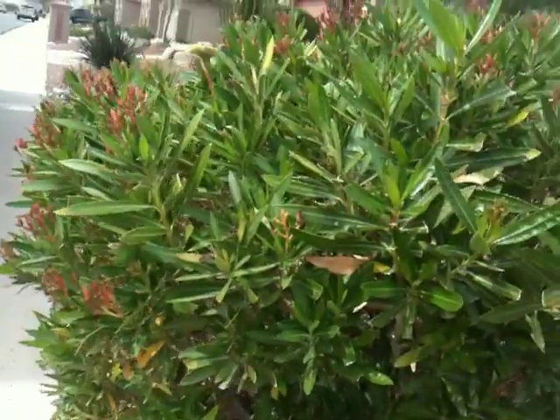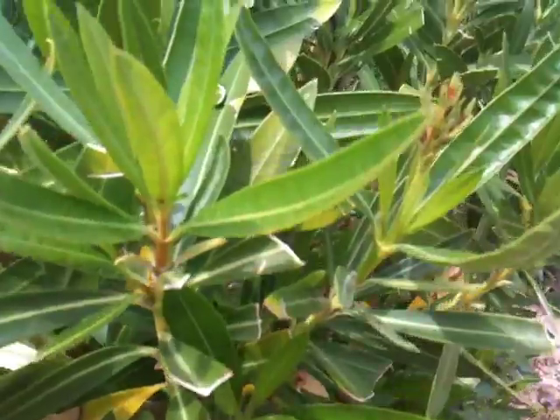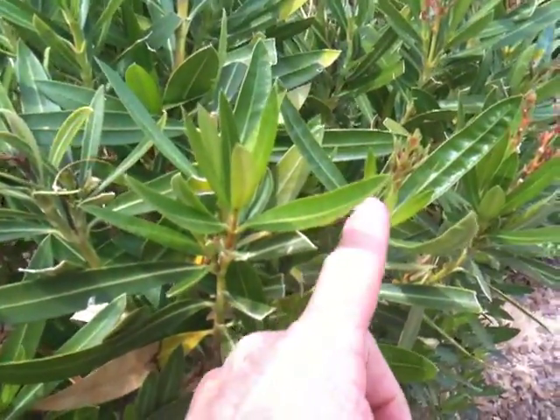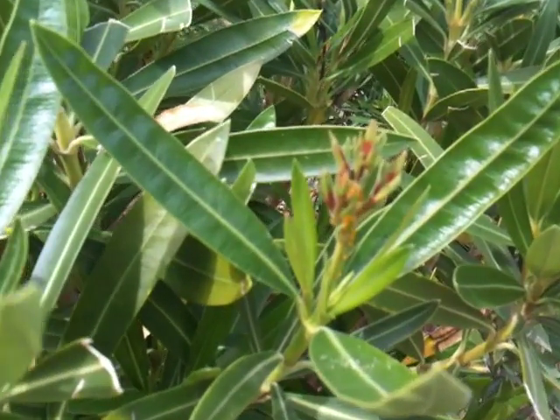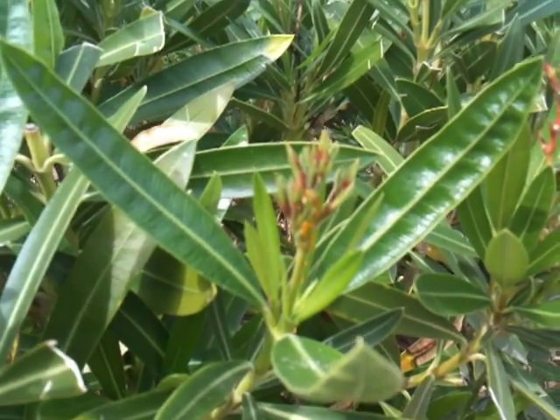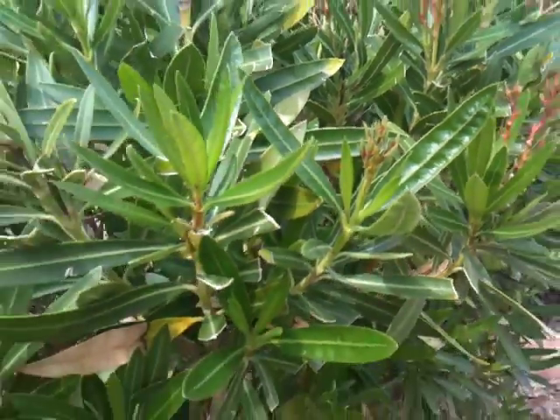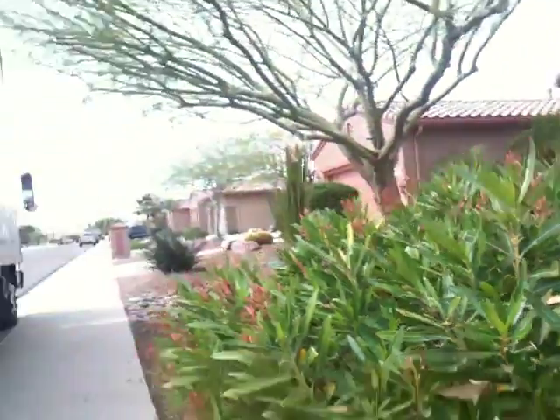They're real easy to get rid of. I'll show you what they look like. They're usually black, green, or orange. The most common ones are orange. Let me show you here up close — this is an oleander and you can see right there, those are those little aphids. You can see the little orange things right in there, and those are our pesky little critters that can kind of slow the growth down on the plant.